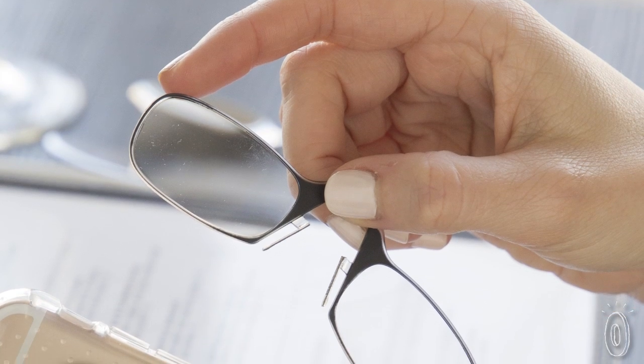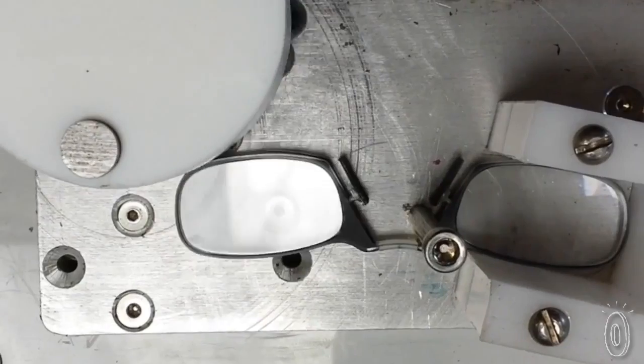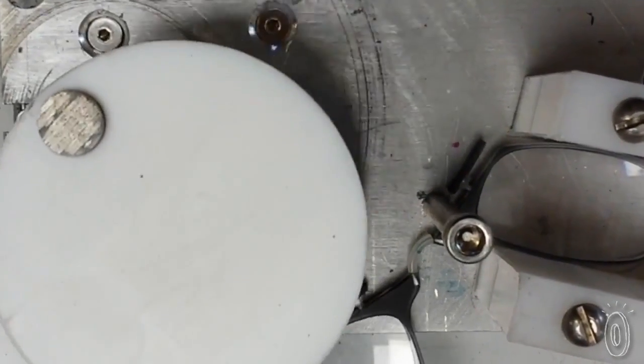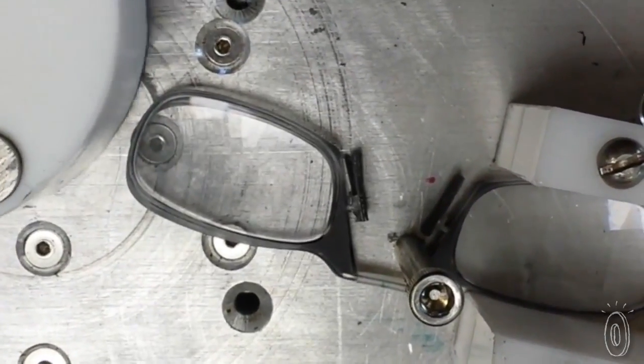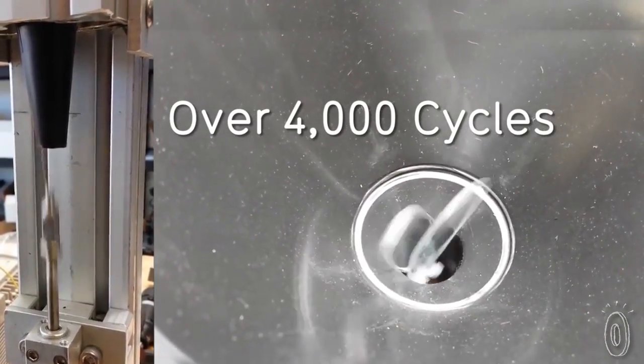Don't let the small scale and minimal design fool you — these glasses are tough. The lenses are made with the same shatterproof material used in bulletproof glass, and the bridge is made from nitinol, a metal 10 times more elastic than spring steel. Now there's really no excuse for squinting. With these sleek readers tucked away, you'll always have a pair of glasses handy.